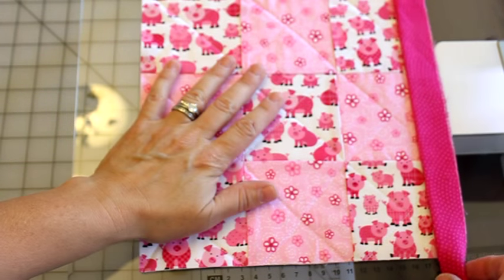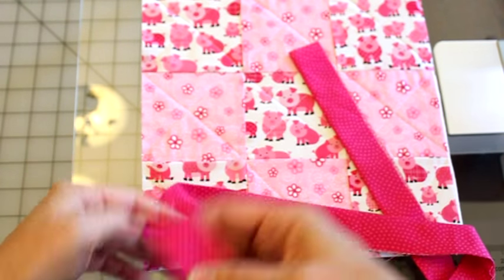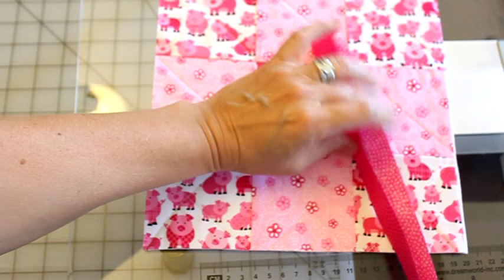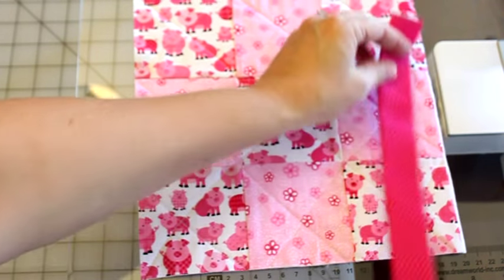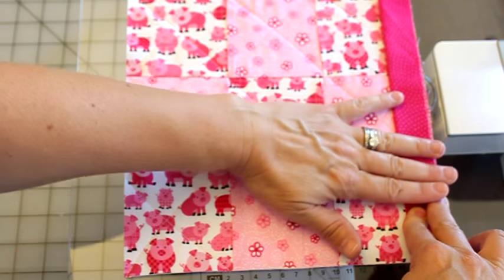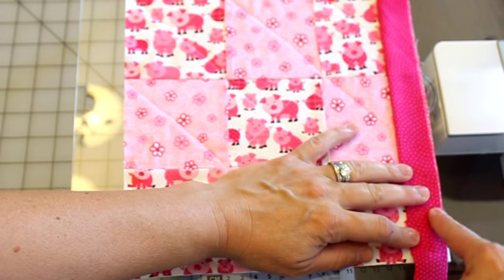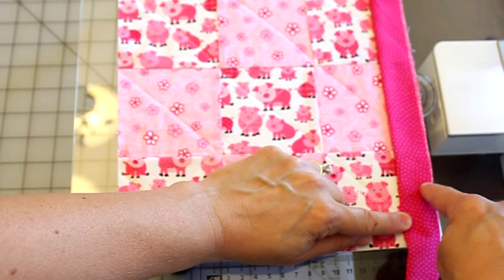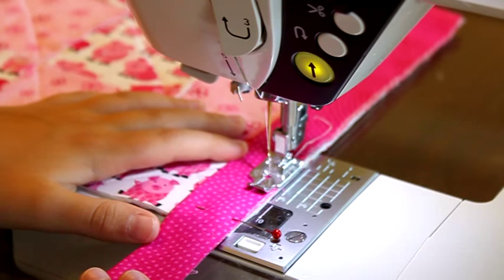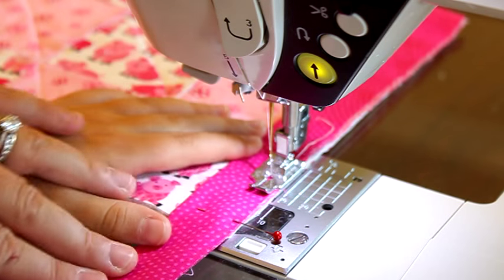Now it's time to add our binding to our quilted piece. Take your binding and stretch it out over the piece to make sure you have enough to go all the way around. Line the raw edge of your binding along the raw edge of your quilted piece, lining it up with the edge. Because this is such a small piece, leave about an inch and a half or so unsewed at the start so you have extra space when joining later. Start about an inch and a half up off of the corner and sew a quarter of an inch all the way around. You want to stop stitching a quarter of an inch before you hit your corner — I stuck a pin in there so she knows where to stop.